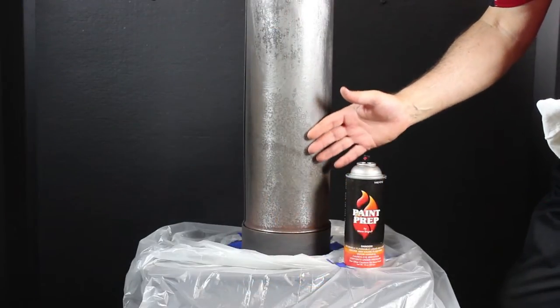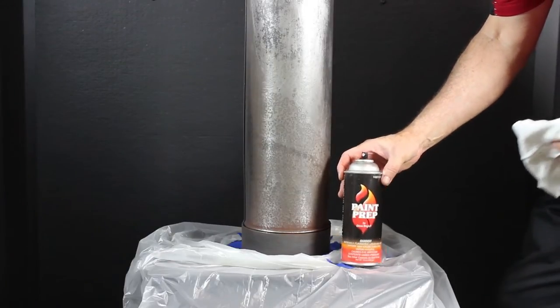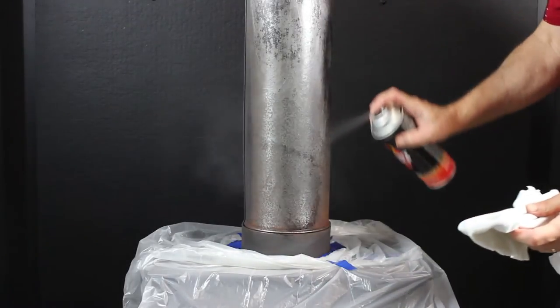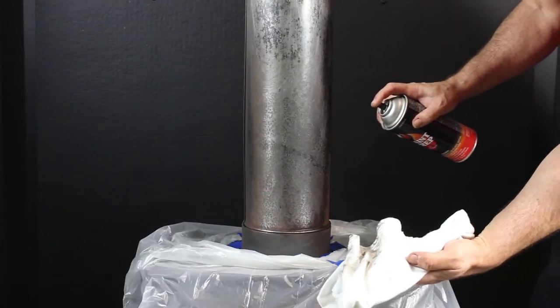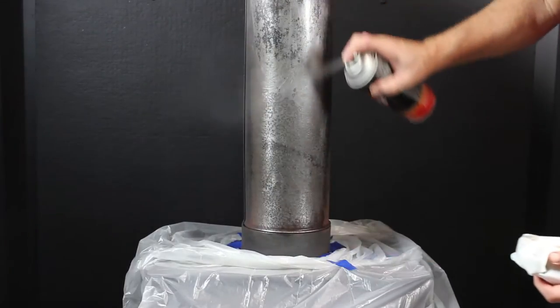We've done a lot of sanding here to remove a lot of rust. What we're going to do now is a last wipe down with the Stow Bright paint prep. We spray the product on the metal and then wipe it down with a clean cloth. We do this a few times — you can see I'm still picking up some debris here.